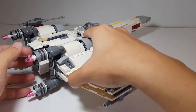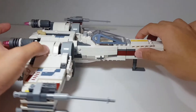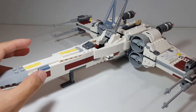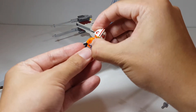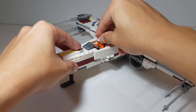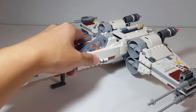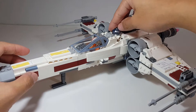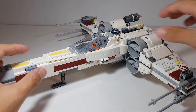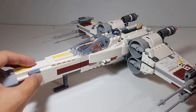Despite the repetition, I absolutely love the way the build turned out — it's so magnificent, really a majestic build. I love the amount of detail. You have the cockpit section where you can seat a minifigure, so I'll put Luke inside. There's also a little bay area where you can fit an astromech snugly inside.